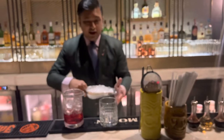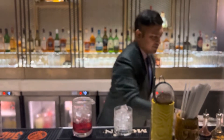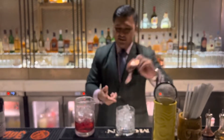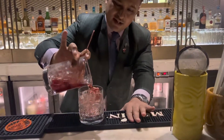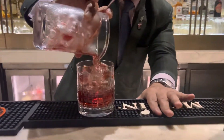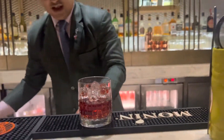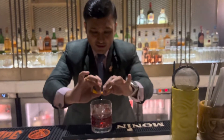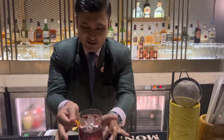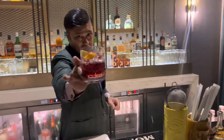I'm gonna put some ice into the glass and I'm gonna pour the drink. Last but not least, the orange peel spray. Yes — happy Negroni Week, guys!